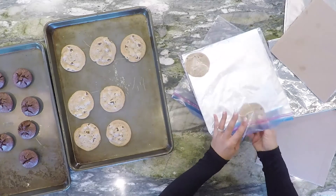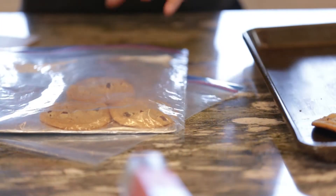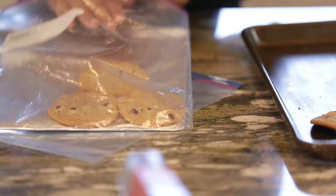You could use a bigger Ziploc bag. Sometimes I have a lot of cookies and I'll use a double-sized bag and cut the piece of cardboard slightly smaller than the bag. See how I don't really have a ton of room to make another layer — but if you had a bigger bag and a smaller piece of cardboard, you would have more space at the top to do a double layer.